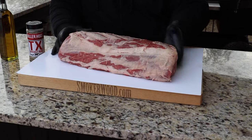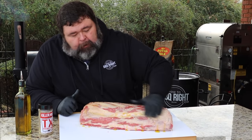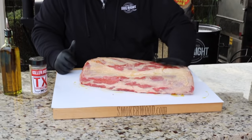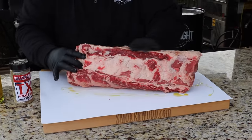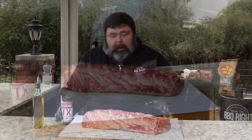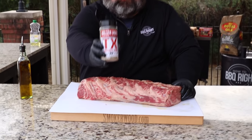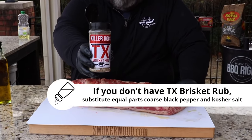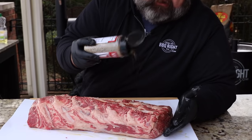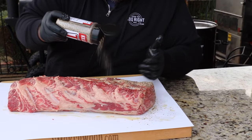The first thing I'm going to do is get a light coat of olive oil on the outside, just kind of rub it in a bit to coat it up. This is going to help our salt and coarse pepper stick to the meat. I'm going to start with the bottom side first, and I'm using a blend of coarse salt and coarse black pepper — my TX rub.